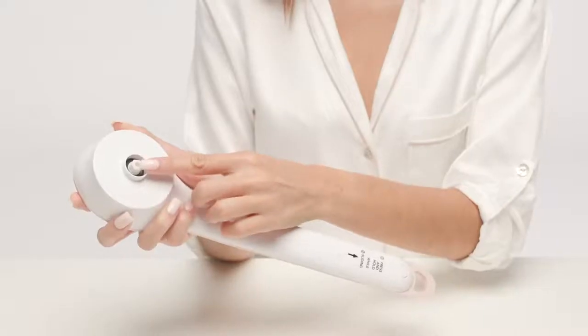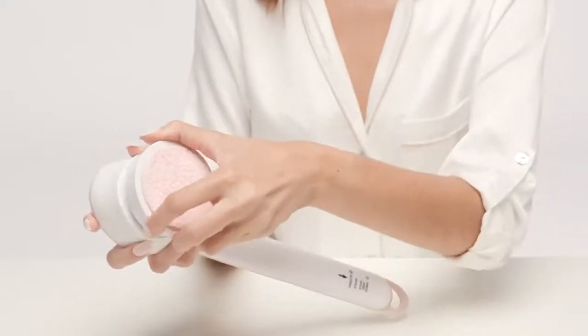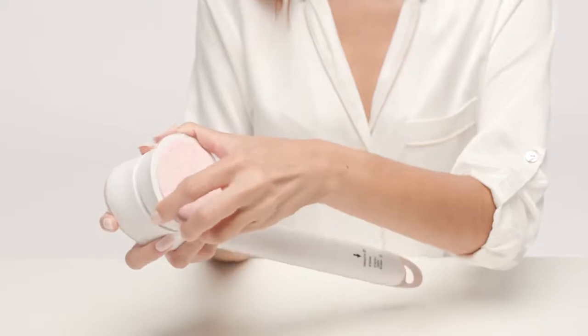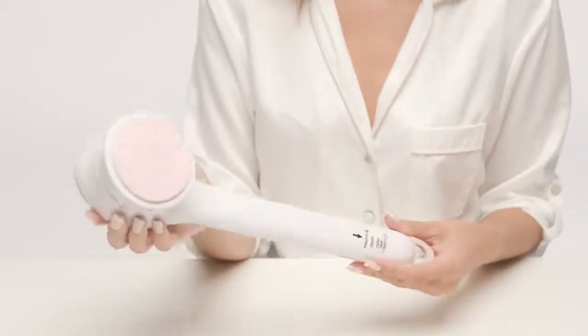To replace the head with another, simply line up the hexagon — the six-sided receiver on the head — with the six-sided bolt on the handle. You'll feel the alignment as you slowly turn the head; it's like a slight catch. Once aligned, just push the head into the handle — boom, easy peasy!